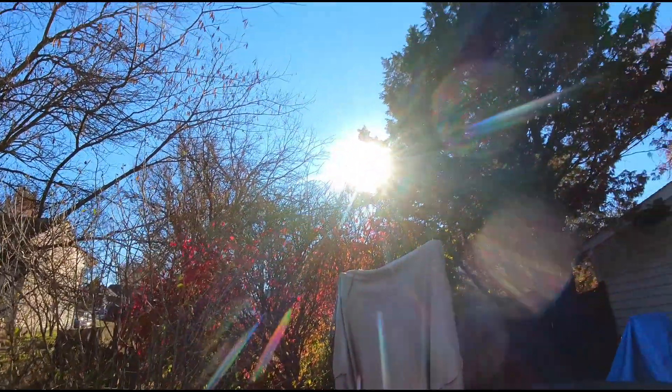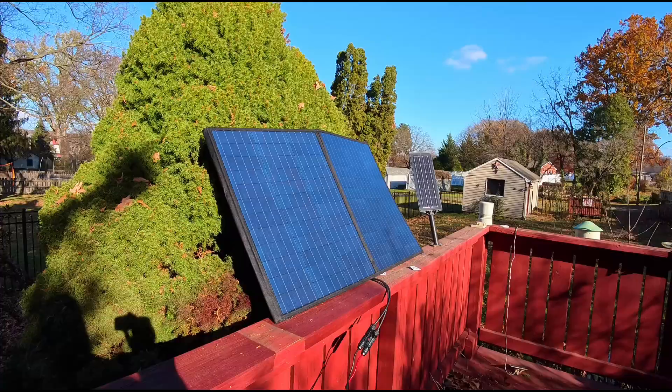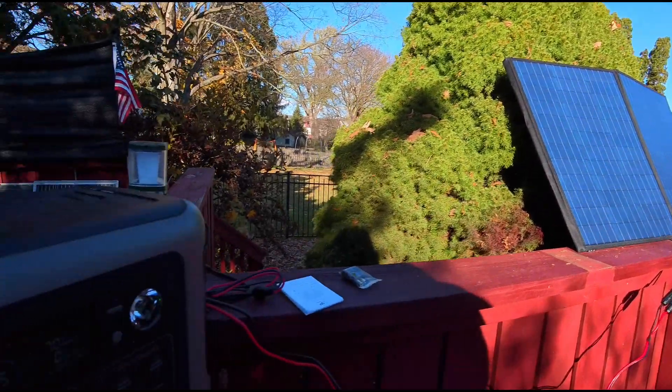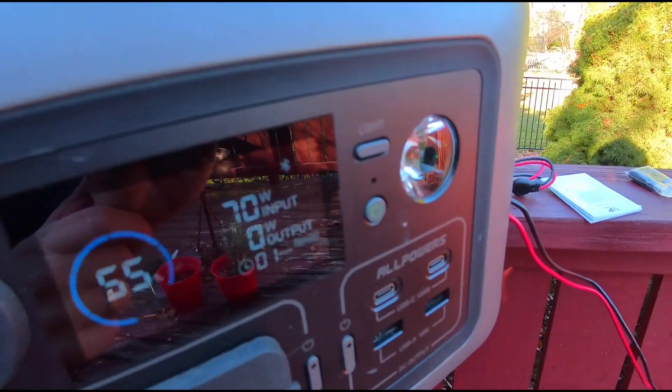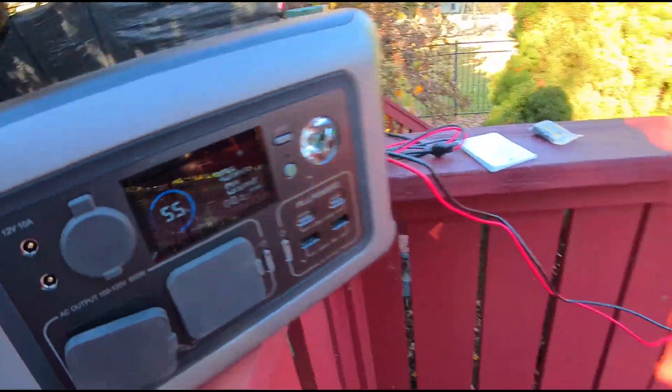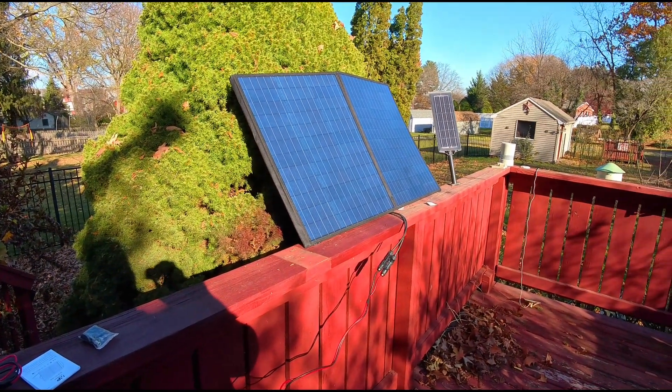The sun is kind of blocked between some trees and branches over here, but it is getting a decent amount of sun, so we are pulling in 70 watts. And it's that simple — really that simple and that easy.